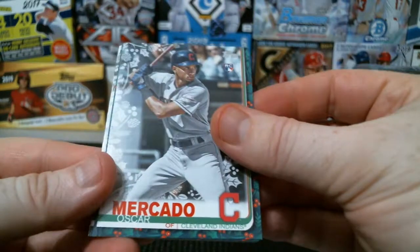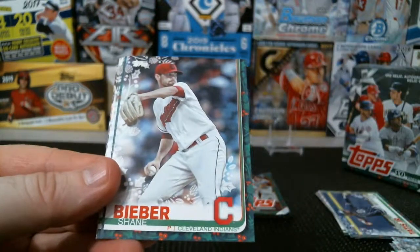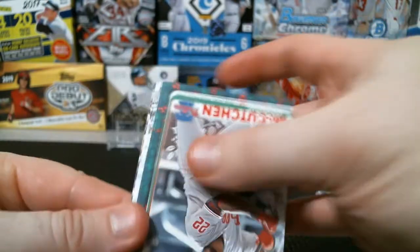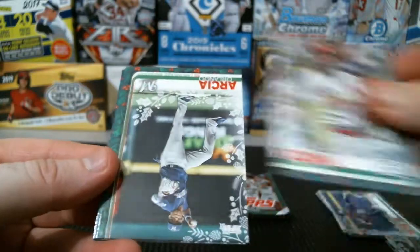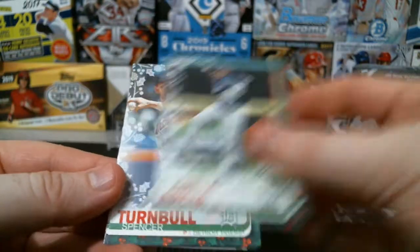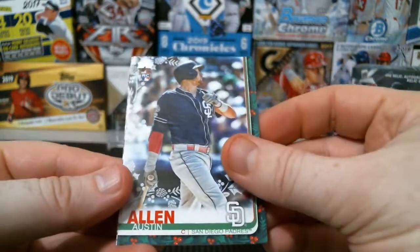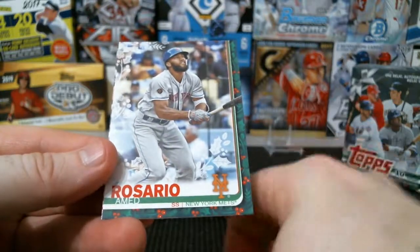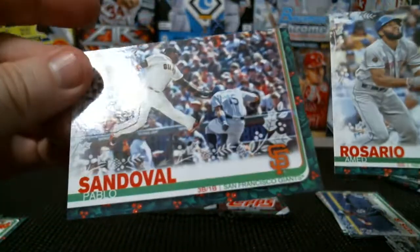Oscar Mercado rookie, Cody Bellinger, Shane Bieber, Andrew McCutchen, Marcell Ozuna, Orlando Arcia, Spencer Turnbull, Austin Allen, Ahmed Rosario, and the Panda — Pablo Sandoval.